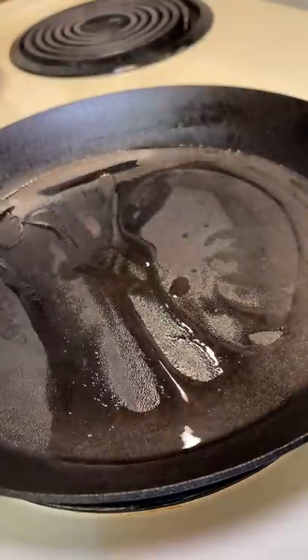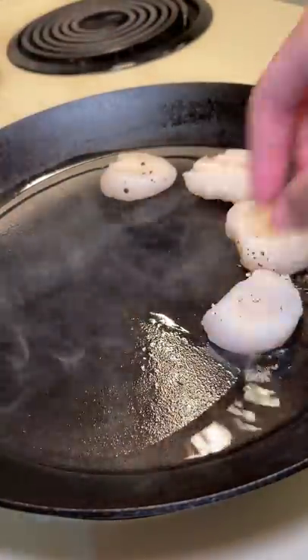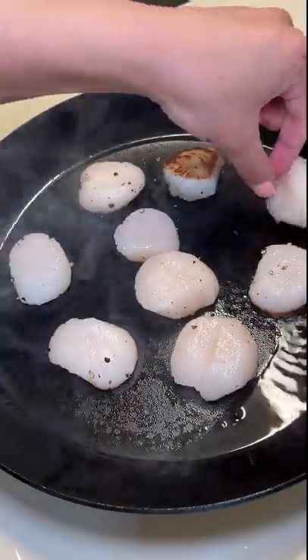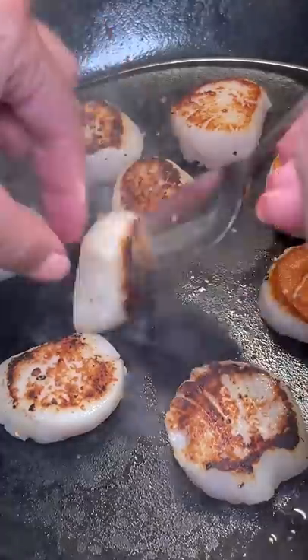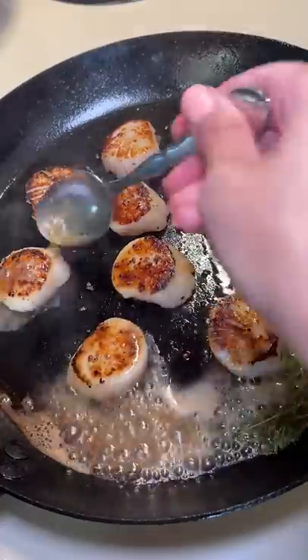I was too scared to heat my pan to the highest, which is what most people suggest, so I put it just above medium-high. I added vegetable oil and then dropped them in clockwise so I could remember where I started. I cooked them for two minutes and then flipped them. I have to admit I was tempted to flip them before because I thought they were going to burn, but luckily my patience won out. The ones with the best sear were the ones that had the most contact with the oil, so that's good to know for next time.